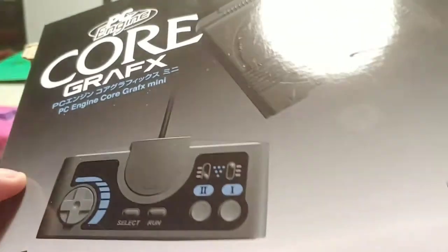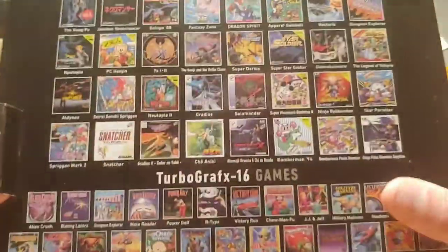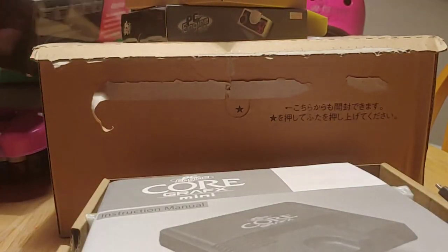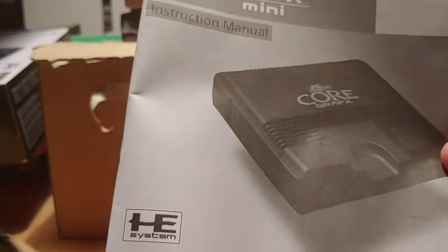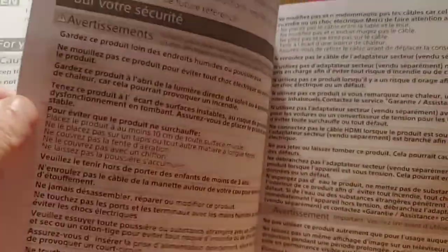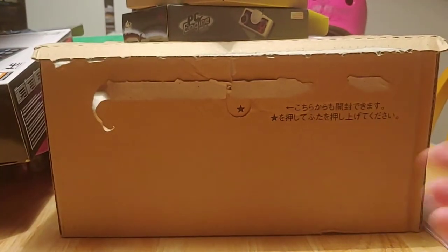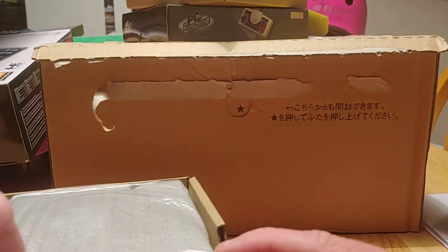Now let's get to unboxing the PC Engine CoreGrafx — this is the UK variant. We've got the manual here, a nice black-and-white manual with some useful information. There's lots of interesting stuff in here, but not much to write about really. And this is the rest of the package.